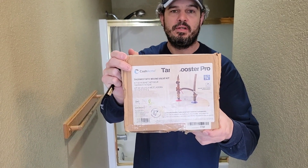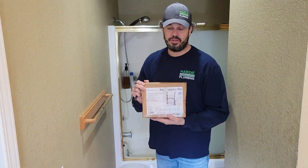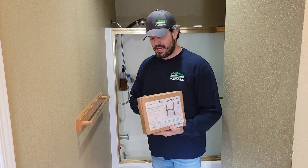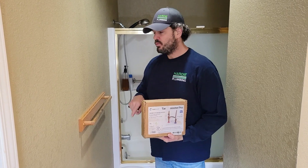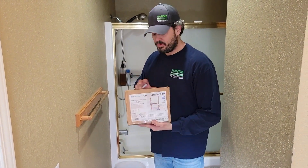We are going to be installing a Cash Acme tank booster on our 50-gallon natural gas water heater. We're going to install that today, but before we do, we want to measure how much hot water we're getting before we install the tank booster.